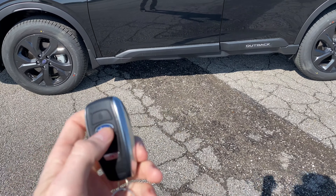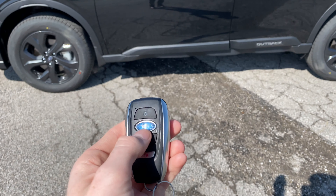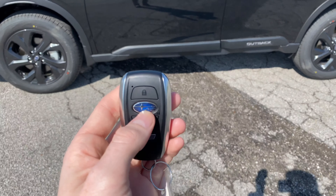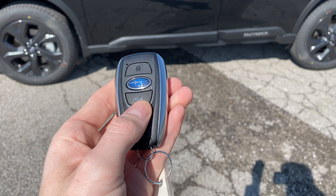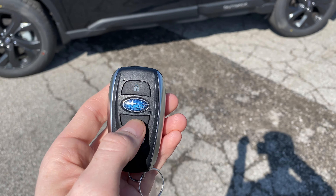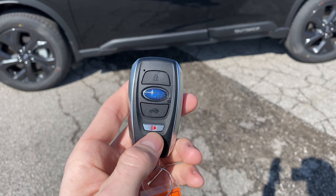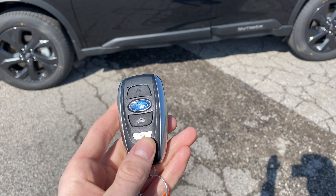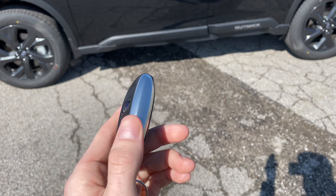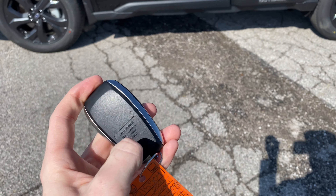I just wanted to go over the layout real quick. First, you've got the lock button here. The Subaru logo button is the unlock button — that's a tricky one most people don't realize right away. Then there's the trunk and hatch button, which unlocks the trunk or hatch; if you have a power rear gate, it also opens and closes the hatch. And then you have the panic button here.